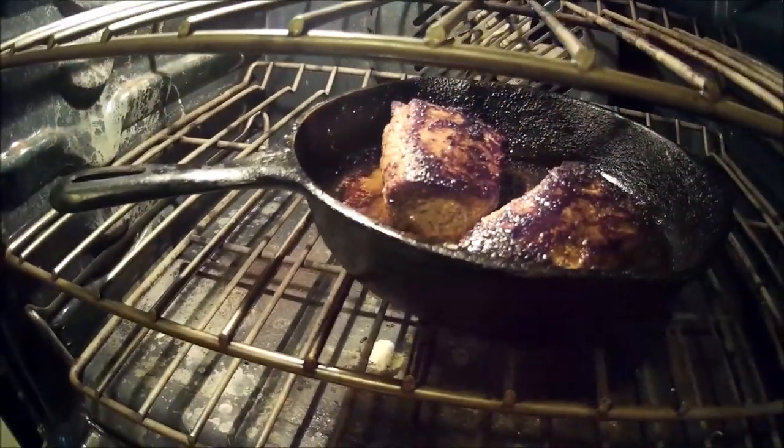There it is — it's got a couple more minutes left in the oven. I'll go turn my 10-minute timer off and I'll be right back.